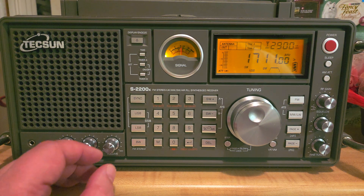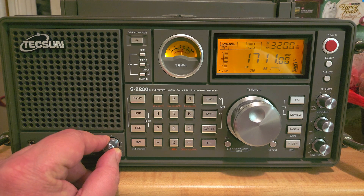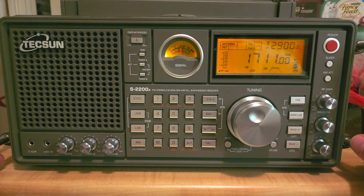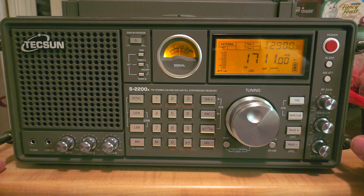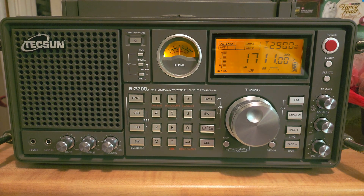Welcome to this shortwave radio channel. We'll be tuning the bands and learning about the spectrum. I usually do this with an SDR, but today I'm using a real radio — the Tecsun S2200X. Technically, shortwave starts at 3000 kilohertz.